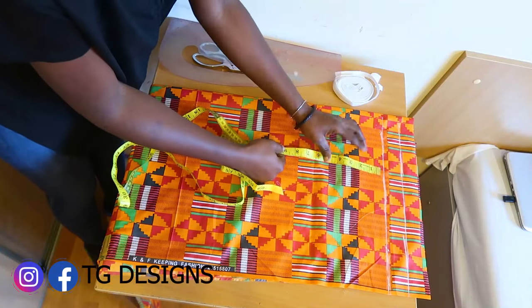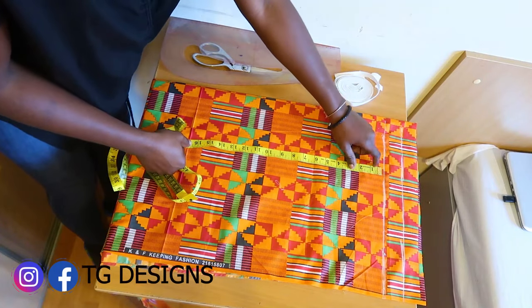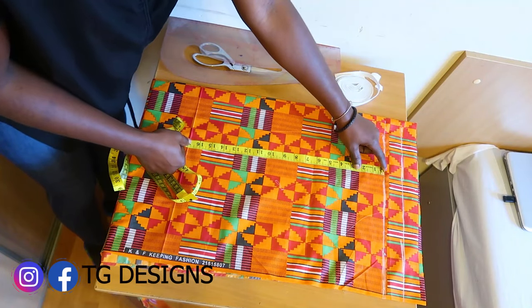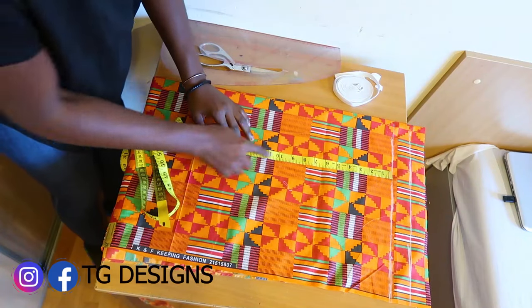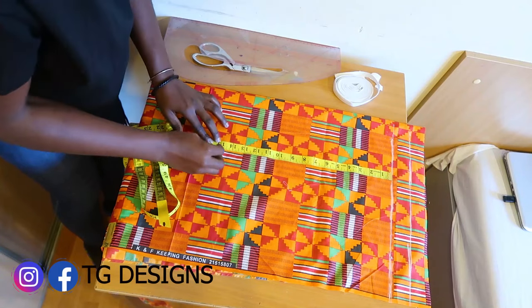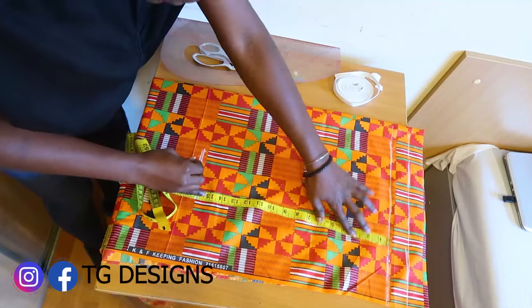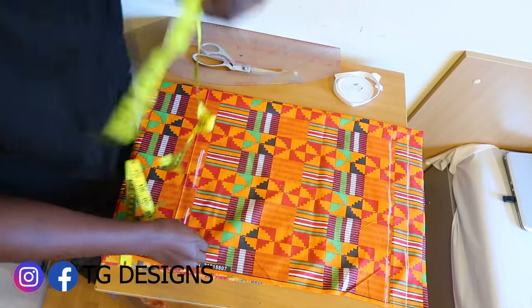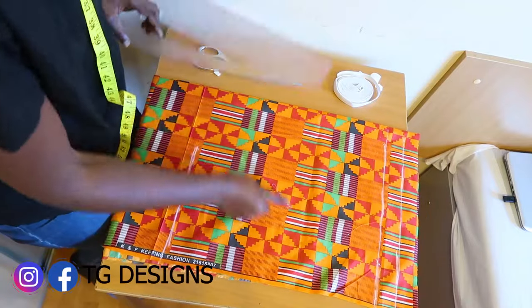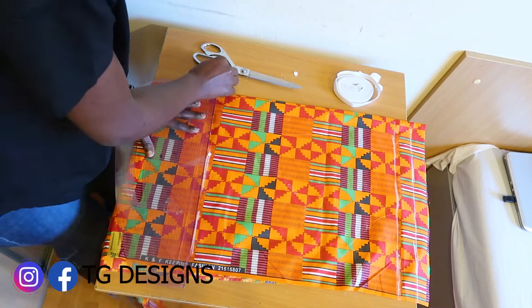The next thing is to mark our short length. This totally depends on how long you want it to be, but note that I am starting the short length from this point, not from the top. I'll go ahead and mark 16 inches for the length. However, you can make yours longer or shorter — it totally depends on you. I'll reconnect it so I have 16 inches for my short length.